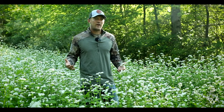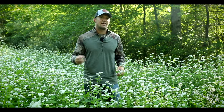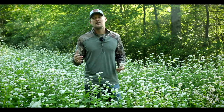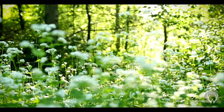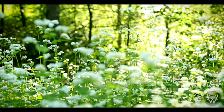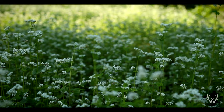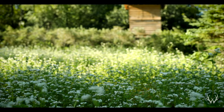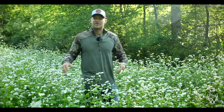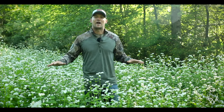Another nice thing about buckwheat is because it grows so fast, you often can get two plantings in during a single growing season. So let's say you're able to plant in late May or early June — you can terminate that crop in late June or early July, plant again, and then terminate it again in late July or early August, just in time to plant your fall food plot. So the two main reasons to plant buckwheat would be to suppress weeds and to also improve your soil health with all the organic matter you're putting back into the ground.